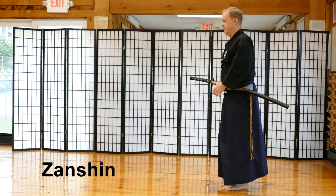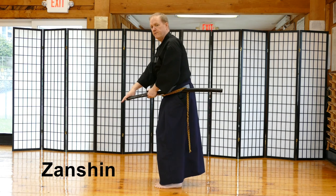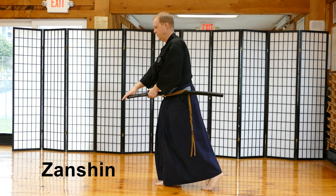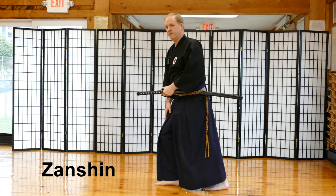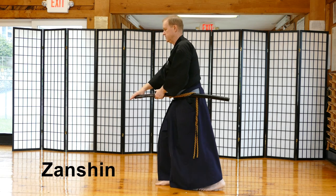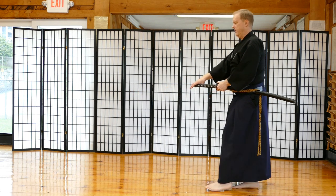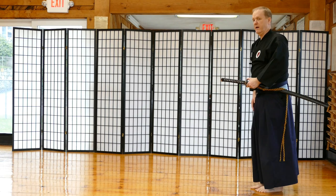I stand up — my knees are still slightly bent — and then as I back up, I perform my Zanshin. My right hand goes to the side, then my left hand goes to the side. When you back up, the first step back is always the most careful one because you're still in cutting range of your fallen opponent. So the first step back is really slow, and as you step back, you can erect yourself a little more and then relax.